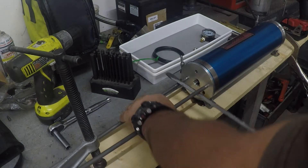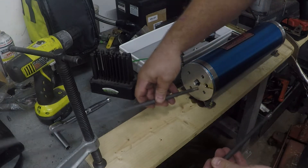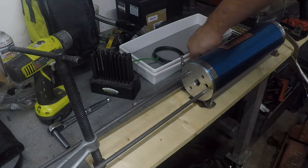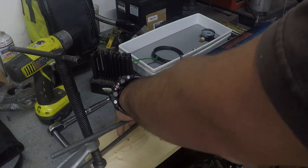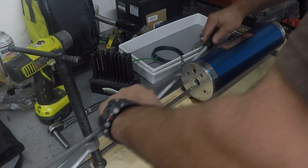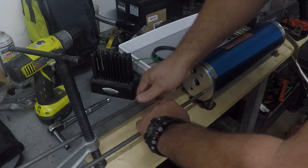Inside this cylinder there's a piston. What you do with these is pressurize one side of the piston, and the other side is pressurized by your engine oil pressure. If you lose engine oil pressure, the side of the piston that you pressurized pumps oil into the engine so you don't blow it up — pretty cool.